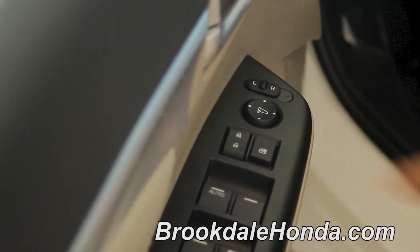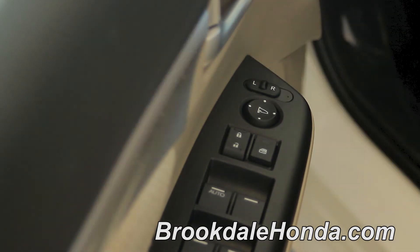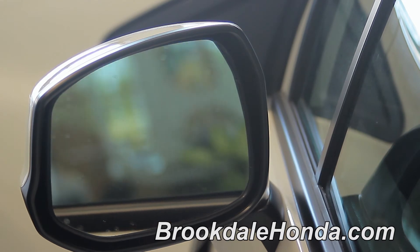When adjusting the driver mirror, simply switch the left-right switch over to the L, which obviously indicates driver's side. That'll adjust your driver mirror.